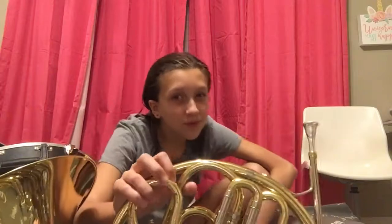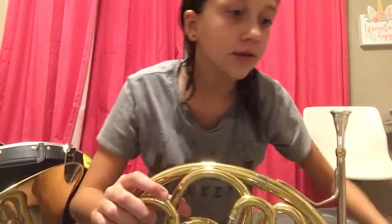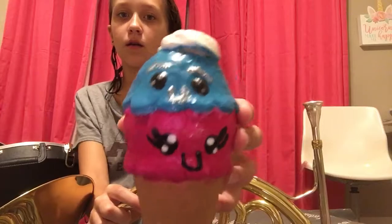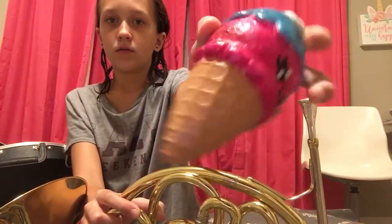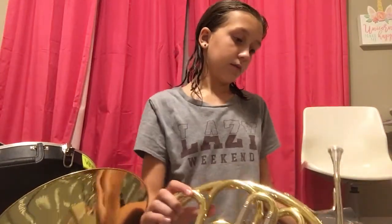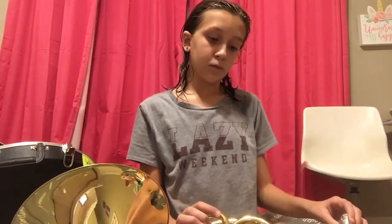I love playing the French horn — I love it, love it, love it. I hope you enjoyed this video.